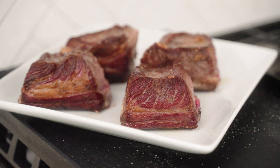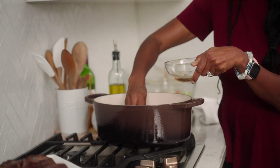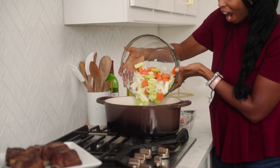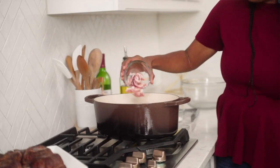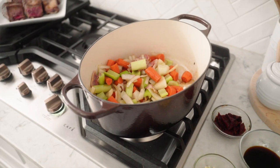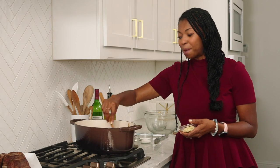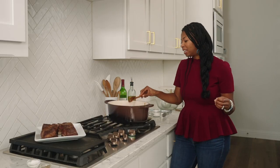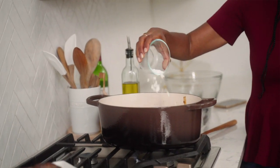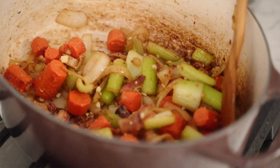Now our short ribs are all seared up. I'm going to take out some of that residual liquid from the fat, then we're gonna throw in those veggies we chopped earlier, and we're also gonna add in our bacon. I'm going to let this cook for about eight to ten minutes — these veggies are gonna be in the oven for about three hours, so they will continue to soften and tenderize as they bake. Now I'm going to add in the minced garlic, and then I'm going to add in our flour, which is going to create that luscious, smooth, thickened gravy from the long braise.